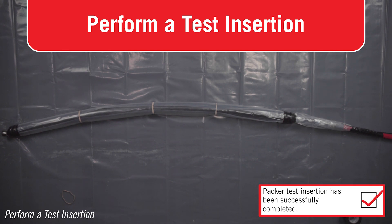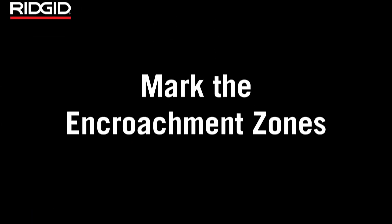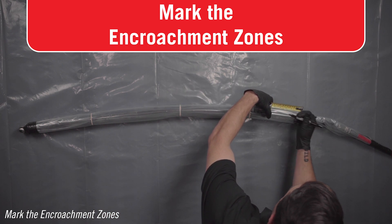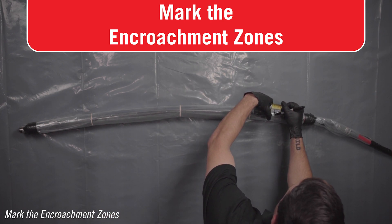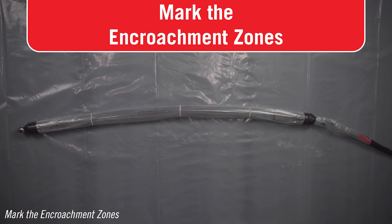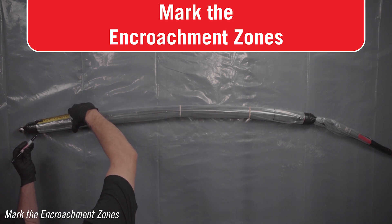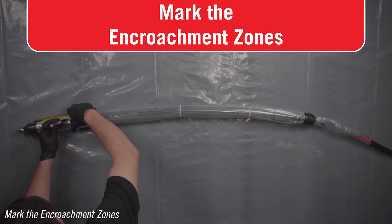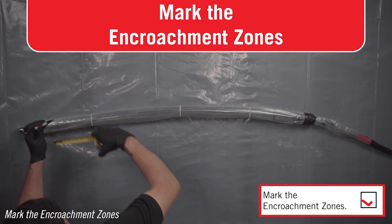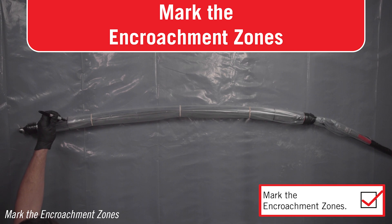Once your test insertion is completed and your packer is removed, replace your used packer sleeve with the new one provided. Mark the encroachment zone. Confirm that there are equal lengths of black rubber packer at either end of the patch — these are the encroachment zones. Encroachment zones are important for the proper installation of a patch. If the patch is too close to the ends of the packer or in the encroachment zone, the end of the patch will not be held tightly to the pipe inside diameter and the patch may not work. See the specifications table in your manual for the minimum encroachment zone for each packer.